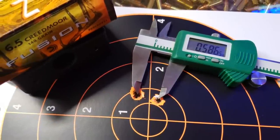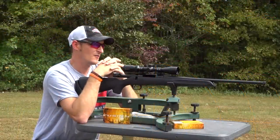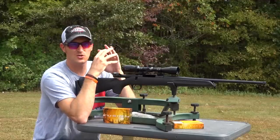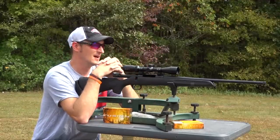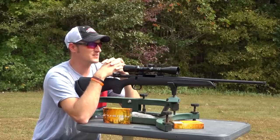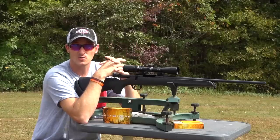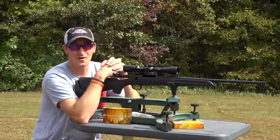Their claim to fame is a MOA rifle for under $300. I've shot $1,000 6.5 Creedmoors that did not shoot half-inch groups with hunting ammo. Now, I have shot those $1,000 rifles with match ammunition, and I'm not going to shoot any match ammunition for this video. Maybe later on I will revisit this rifle at 1,000 yards with some match ammo. But the rifle will shoot, and it will shoot very well.